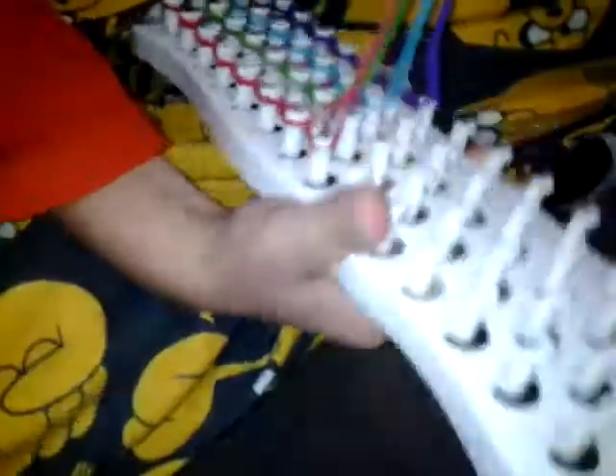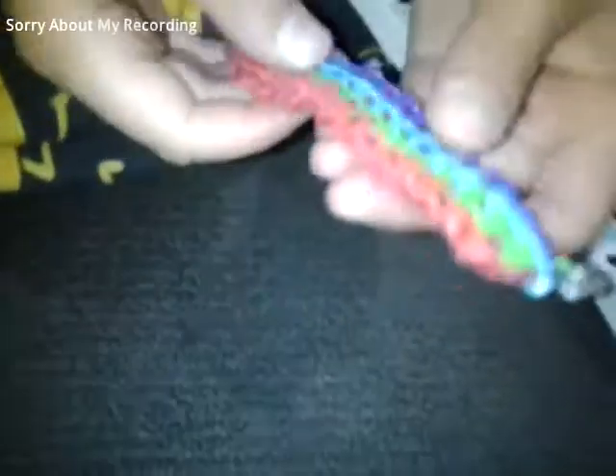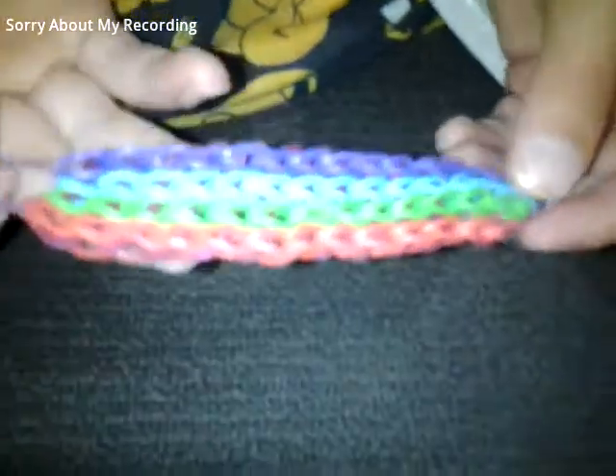And then you just pull it all off. So now you have your quadruple single. Please enjoy. Bye!